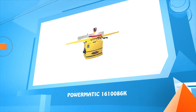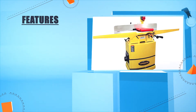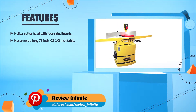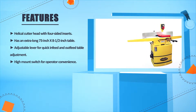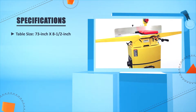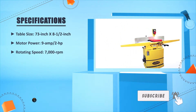Number four: Powermatic 16100086K. Helical cutter head with four-sided inserts, extra-long 73 by 8.5 inch table. Adjustable lever for quick in-feed and out-feed table adjustment. High-mount switch for operator convenience. Table size: 73 by 8.5 inches. Motor: 9 amp, 2 HP. Rotating speed: 7000 RPM.